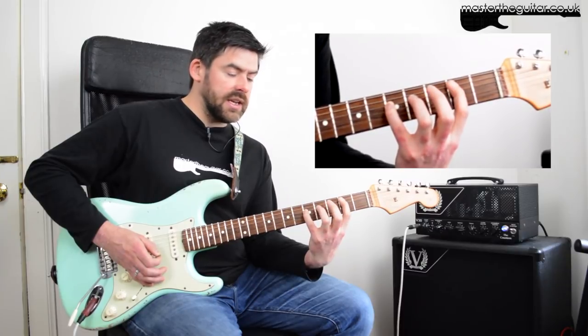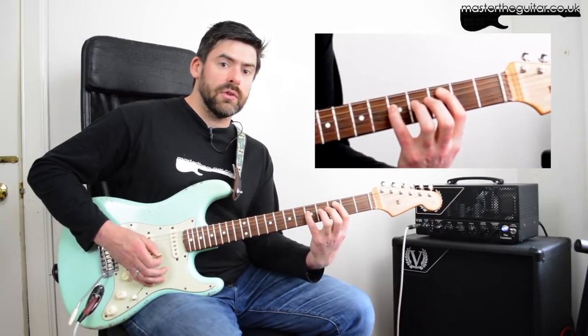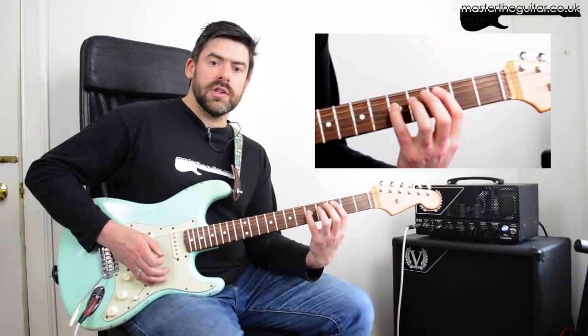Then I slide the first finger up to the third fret to play a C power chord — first finger on the third fret, and the pinky stays where it is. That's your first little combination.